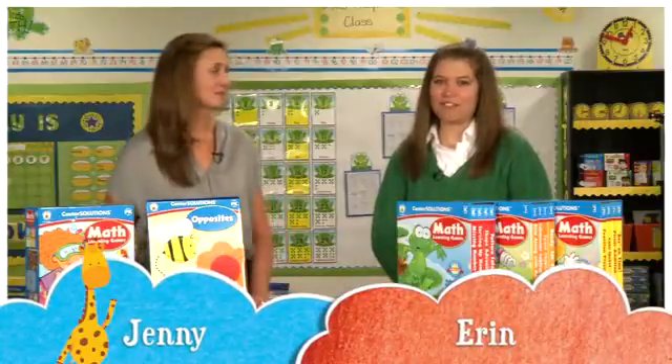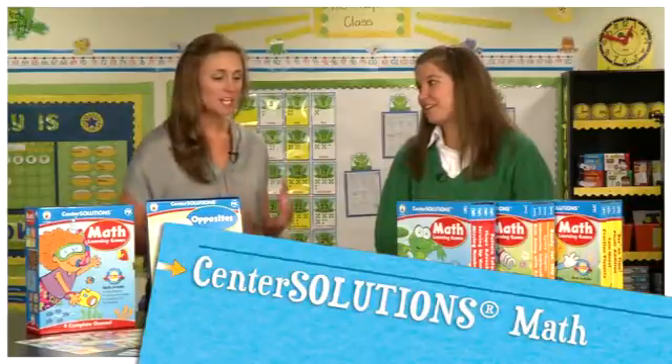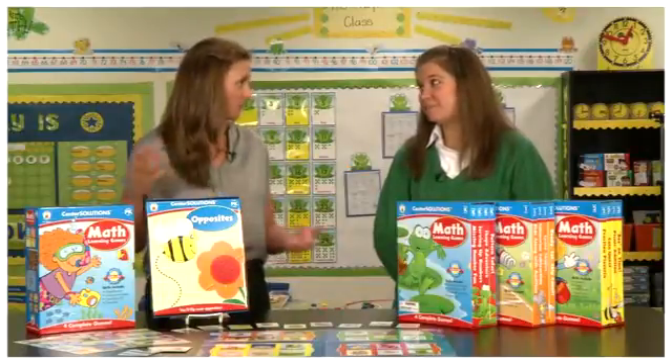Hi, I'm Jenny and I'm Erin from Carson DeLosa, and today we're going to be talking about Center Solutions. This is a great tool — definitely hands-on learning. Tell me about these products.